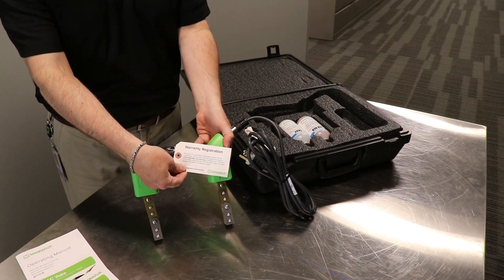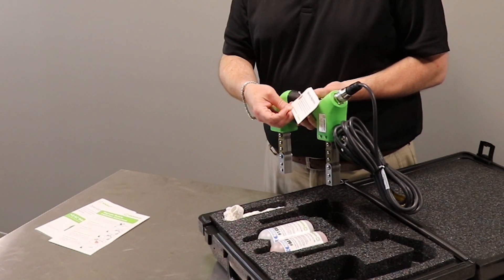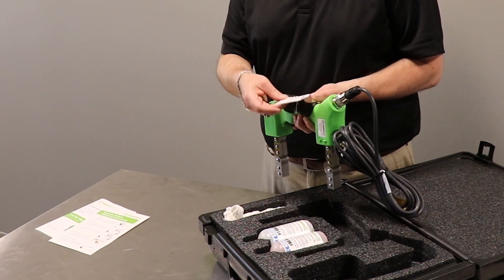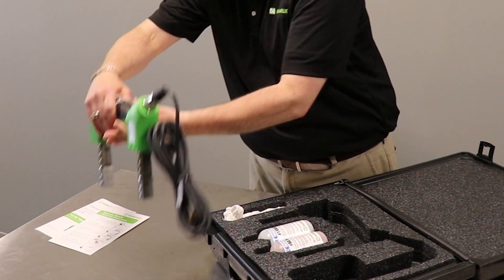Also attached is the warranty card. If you bought this through a distributor or online, make sure you go and register so you get your full warranty term.